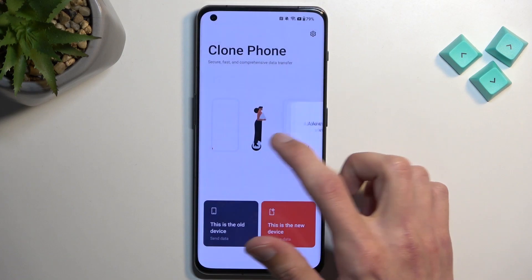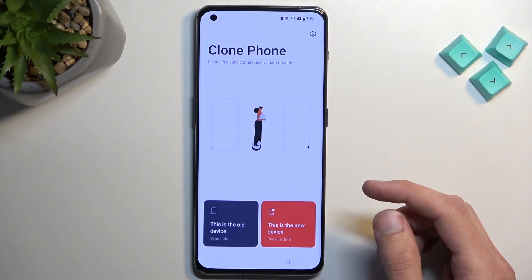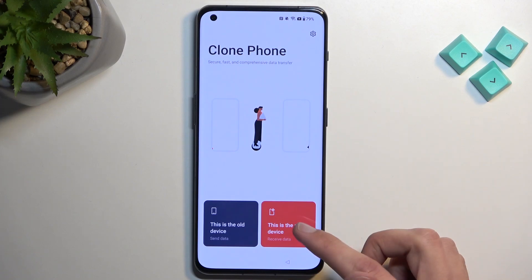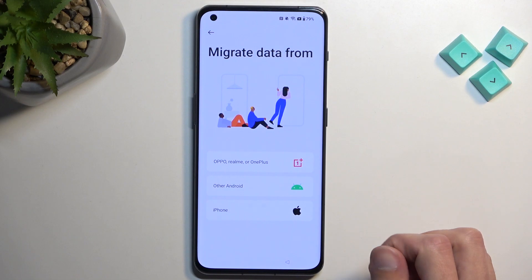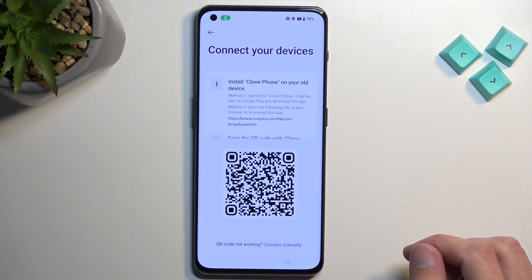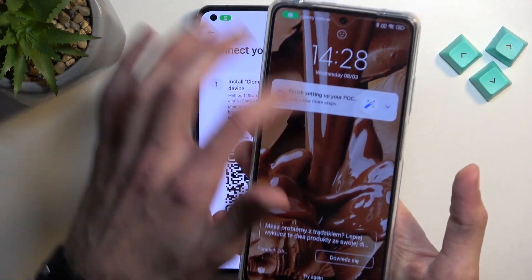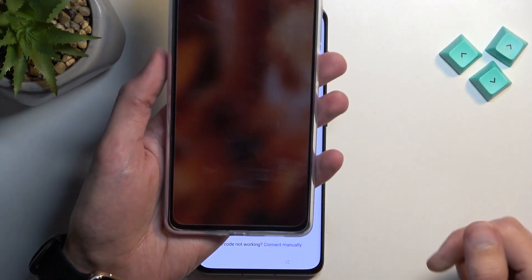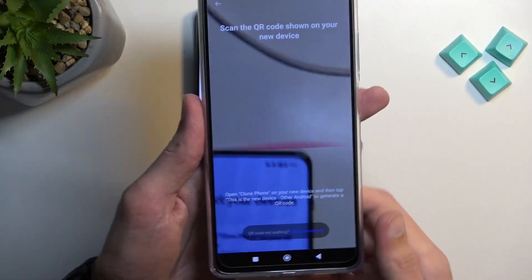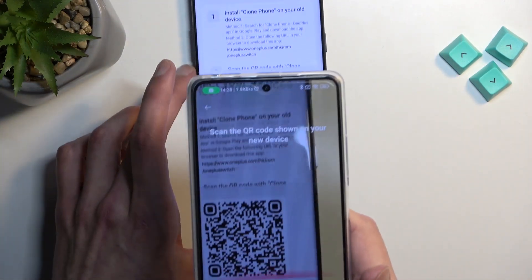We're going to select Allow, Allow — basically anything it asks. Select that this is the New Device. Allow. Other Android. We now have our QR code visible. Grab your unlocked device — we should still have that app open. As you can see, the QR code scanner is still open.